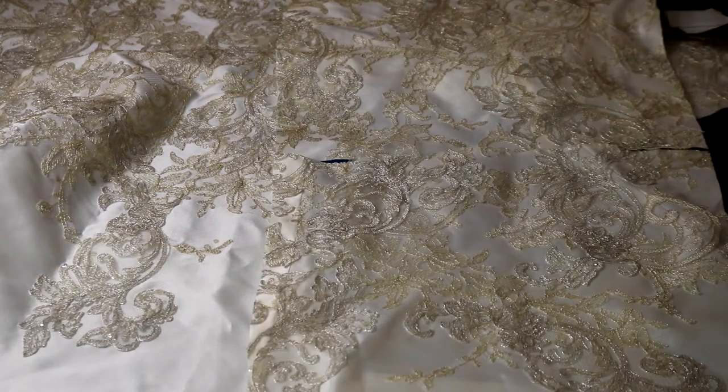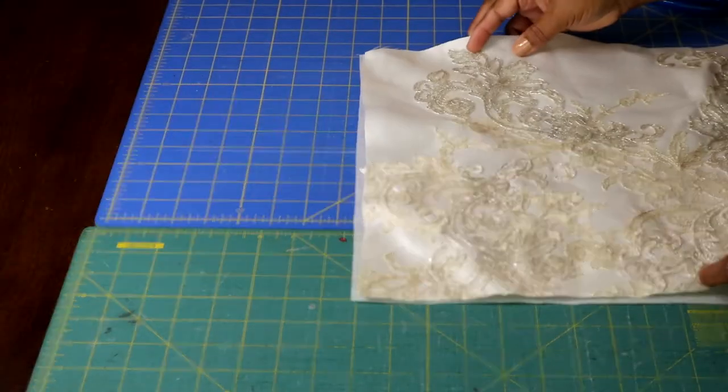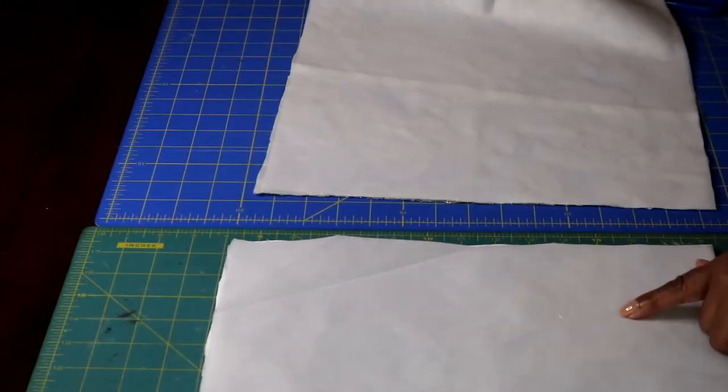I'm also going to cut out two pieces of fusible interfacing. I'll follow the manufacturer's instructions and press those onto each of those panels.